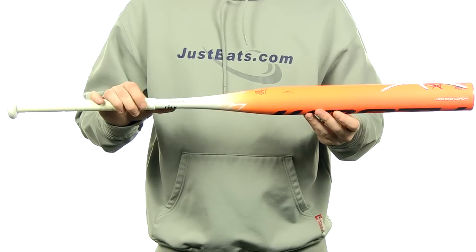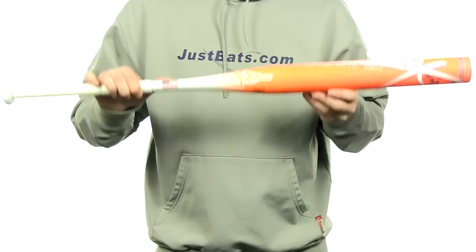This bat's going to come with a full 12-month manufacturer's warranty plus free shipping. You can get yours today at JustBats.com — and just don't forget, from click to hit.